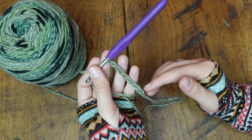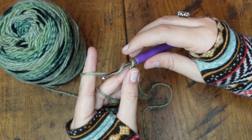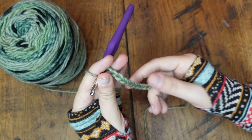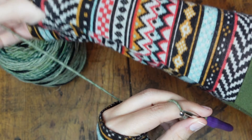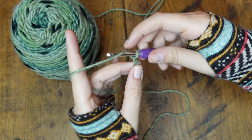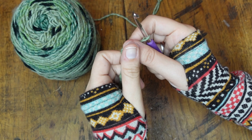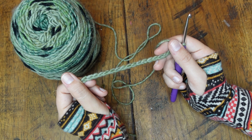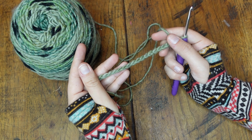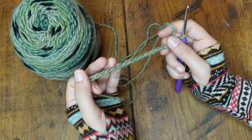When you're starting your project with a chain, you're going to chain as long as you want your project to be wide. For a blanket you might chain around 200 stitches; for a coaster maybe around 15 — but don't take those as exact numbers, since the amount you need to chain will drastically change depending on the weight of your yarn and what type of stitch you're doing. For this video, we're just making a swatch to show you an example of how to half double crochet.